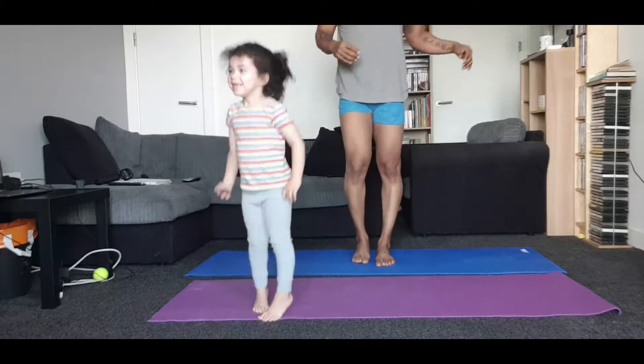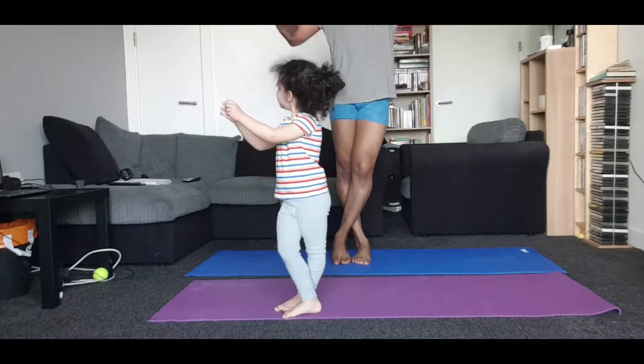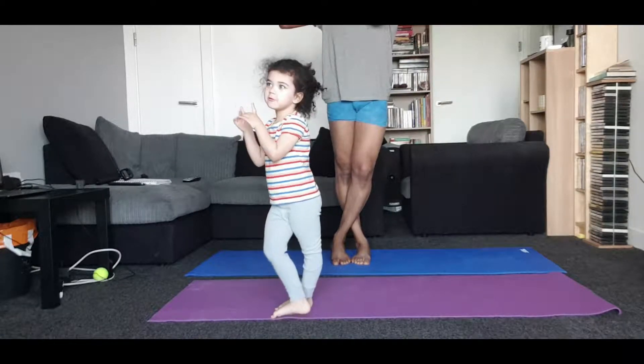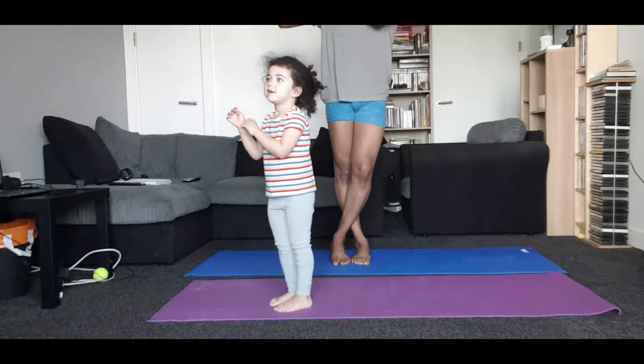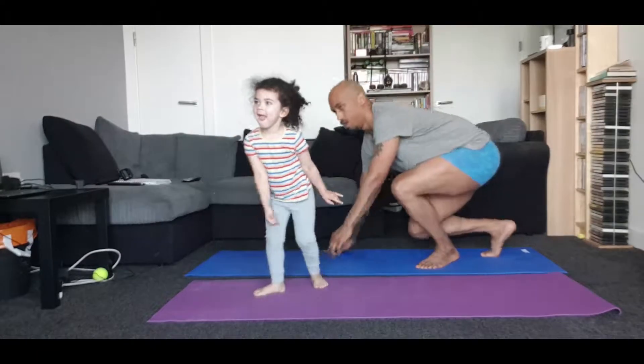To that room where Fluffy the guard dog is. Coming down to your knees, hands down, tuck your toes, lift your bottom up to the sky. Remember, Fluffy's a three-headed dog, so lift up one of your legs and waggle it around. Roar.